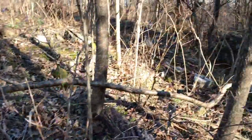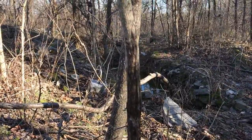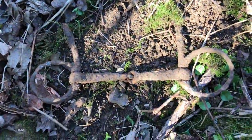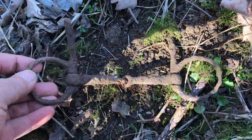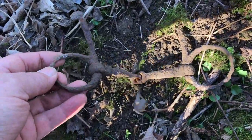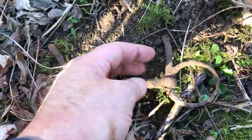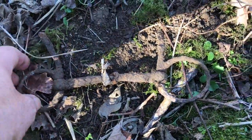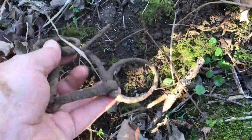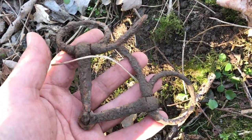Still up in this thicket here by what we think was the well that's been dug out. I have never found a watering bit like this one right here — look at that. It's got these little protrusions that come out going in different directions. I'm not sure what that would be used for. Just laying right on top of the ground.